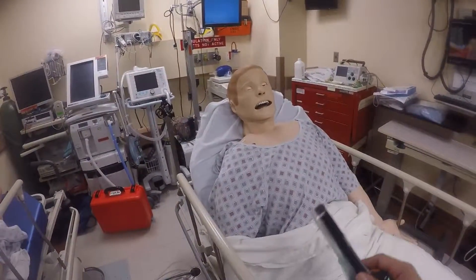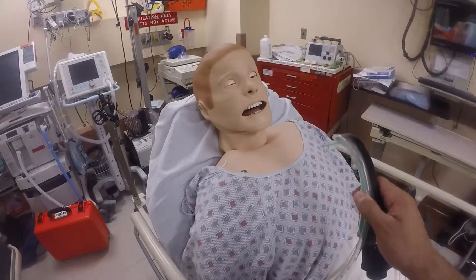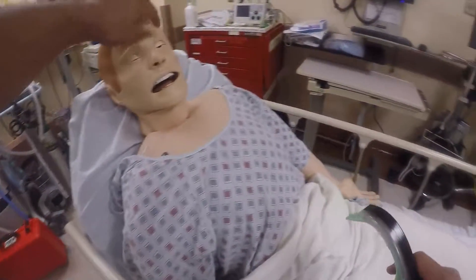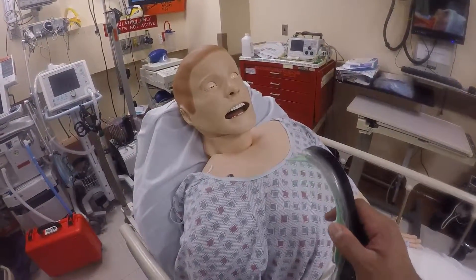The patient is very sedated, possibly from sedation I gave him, hypocarbia, hypocapnia, or an opiate overdose or benzos he took. I'm going to protect his airway and take a look, hoping he doesn't have the worst gag reflex I've seen.